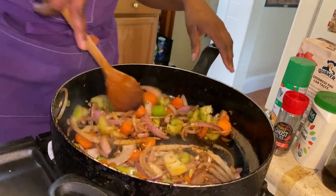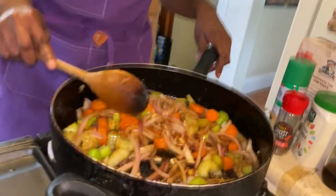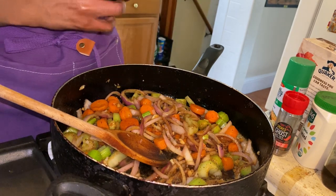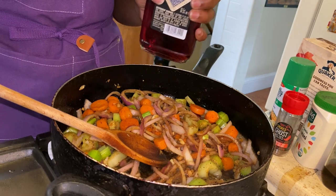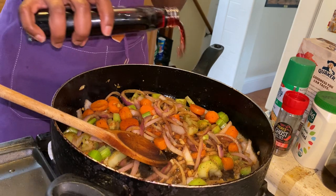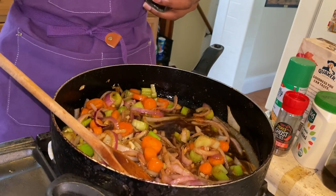So we have our mirepoix that's been cooking for about three minutes. At this point we're going to add our wet ingredients. First we're going to add our Taylor Port — I'm so excited to use this. If y'all don't know, this is a dessert wine, it's about 15% proof. I would say add about a cup and a half to two cups of wine. That was like a cup and a half I just added — I go by vibes.